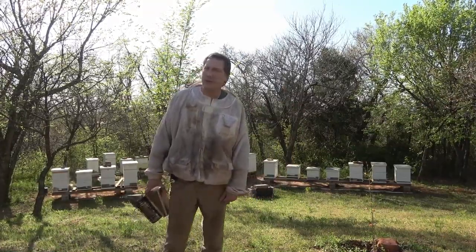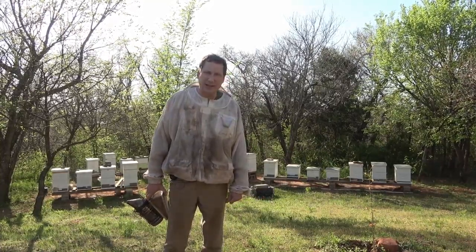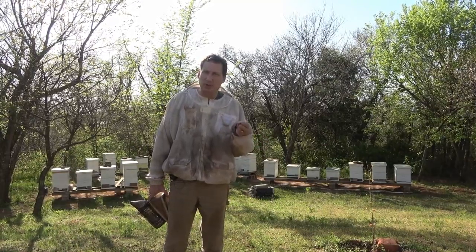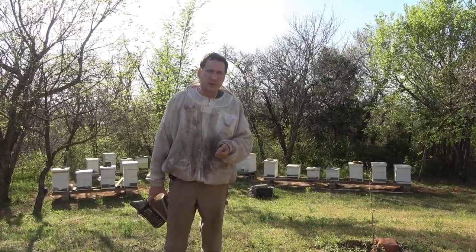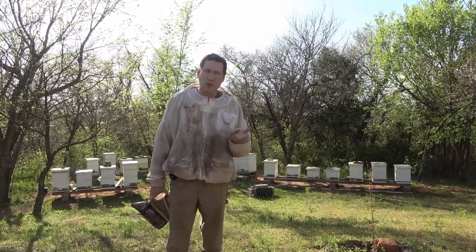Hello, welcome to the Jerome Bee Farm. It's Thursday, April 18th, 2018, and today I need to check on five splits that I made. I made one split, which is two hives now, on the 9th, and I did the other hive into three hives on the 10th. So in each of those hives, I put queen swarm cells.